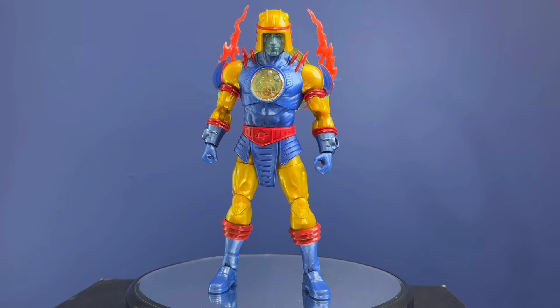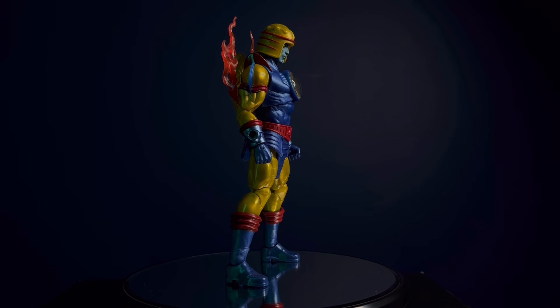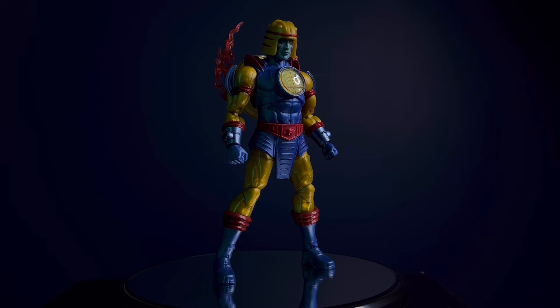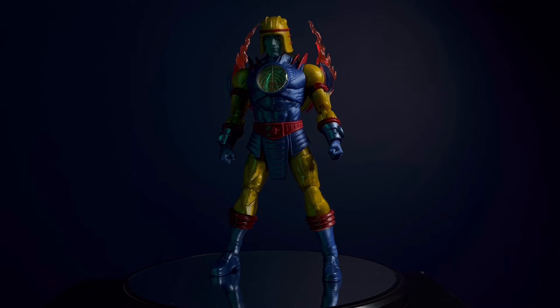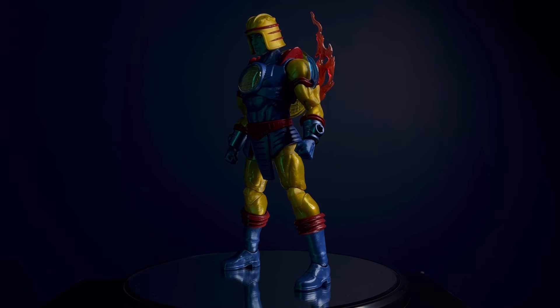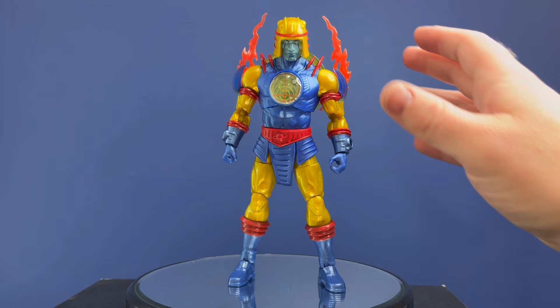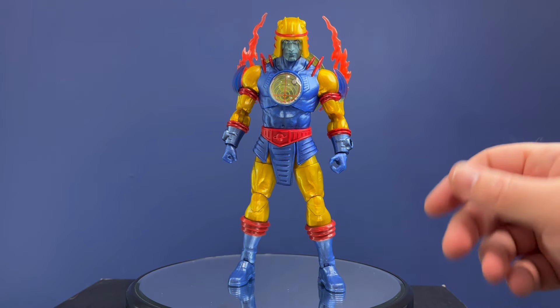Alright, here's Cyclone out of the package, and I can't believe I was going to pass on this guy at first — this is a really cool figure. You can put the shield on the back and kind of give him that classic arc look that he usually has. They don't show that anywhere on the box or in the promotional stuff, but I thought it's just kind of an obvious thing to do.